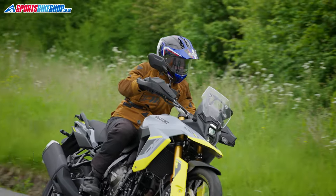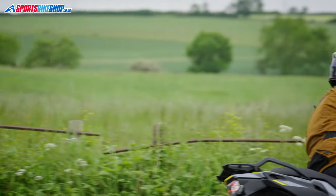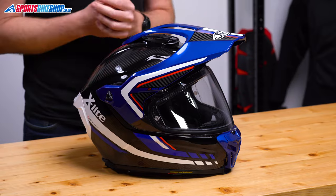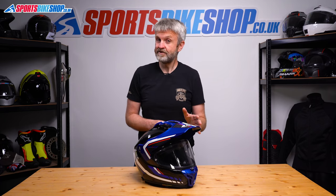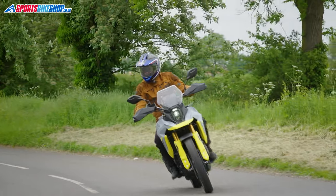The X552 is approved to the new ECE 2206 safety standard, while the old 903 is still ECE 2205 as we record this, but I'll bet that's just a formality really rather than a fundamental difference between the two helmets. So now we're clear about what this helmet is, let's run through the essential details, and I'll also give you my experience based on around 250 road miles wearing this one.